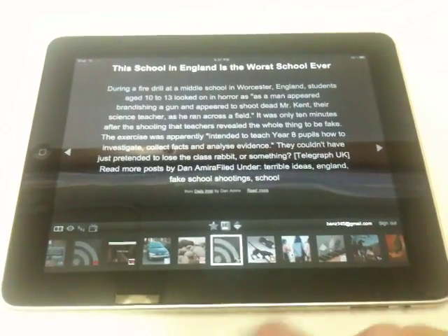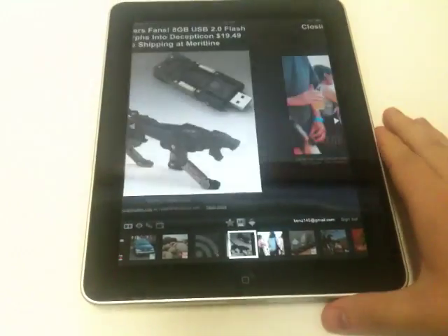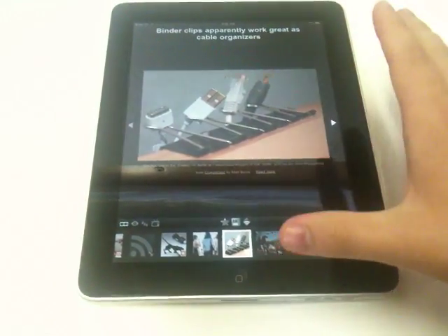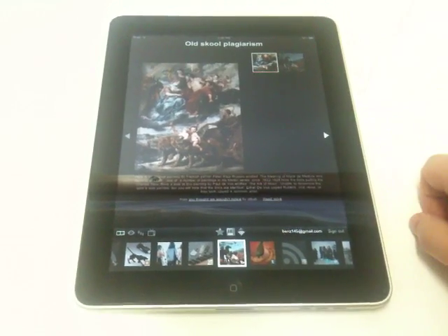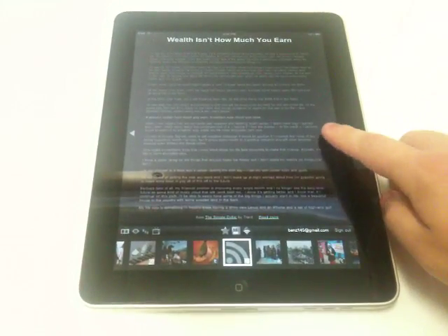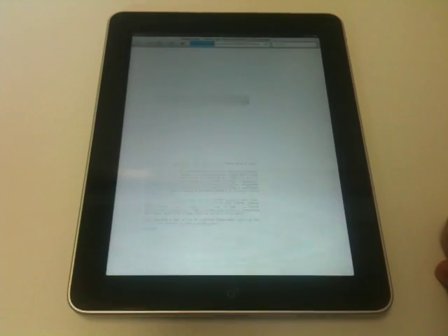So that's Google Reader Play on the iPad — works very well. It works in both orientations. I'm not sure what the issue is, but occasionally images sometimes fail to load. I don't know if it has to do with the rotation or if that's something they'll fix in the future, but it does work pretty well for now. And if you want to go to the original source of the news, you can just tap on the title and it'll launch a new page for you.